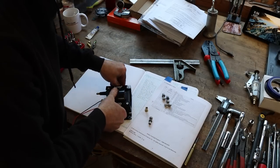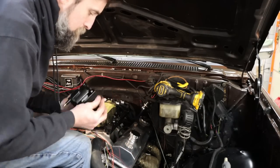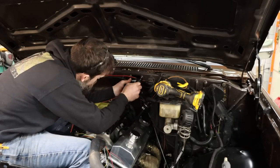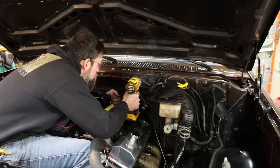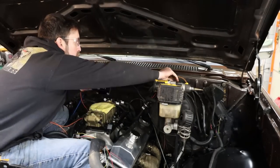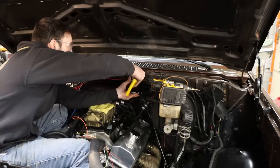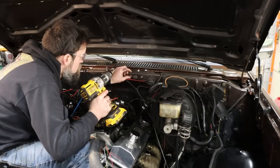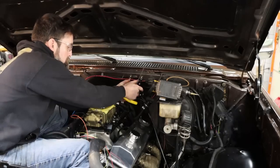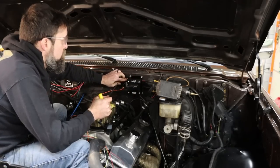It wouldn't hold if you didn't use some good nut certs — that sheet metal's not very thick, and these things really help spread the load out. The result looks great. It's going to work just fine.